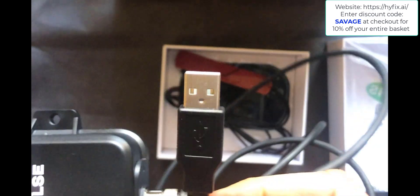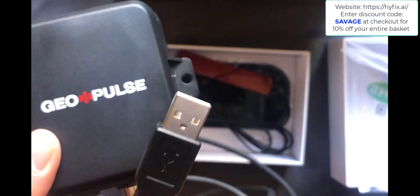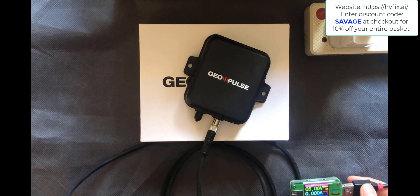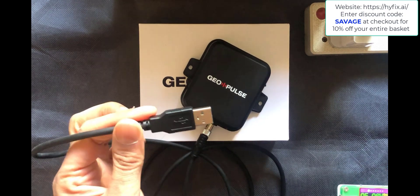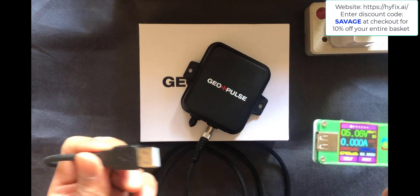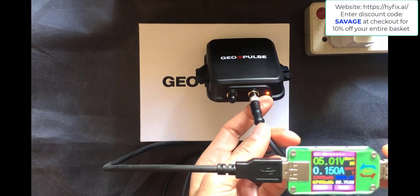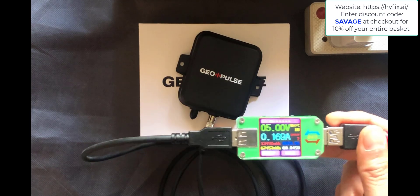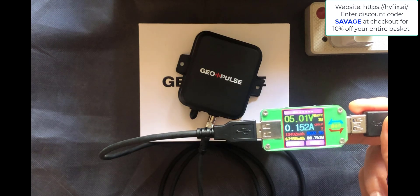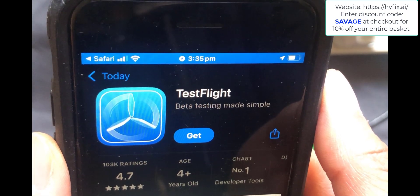Rather than just connecting to USB straight away, I'm going to connect it to a USB power meter to see just how much power this consumes. On the left we've got the GeoPulse with its USB-A cable, and on the right the USB power meter. When the GeoPulse is powered on you get a status LED flashing amber, and our power consumption on 5 volts is around 0.17 amps.